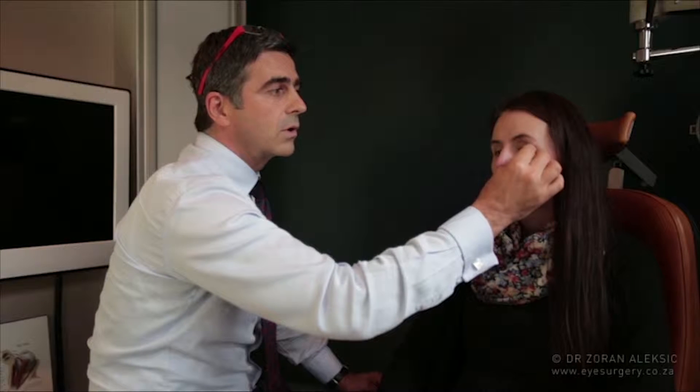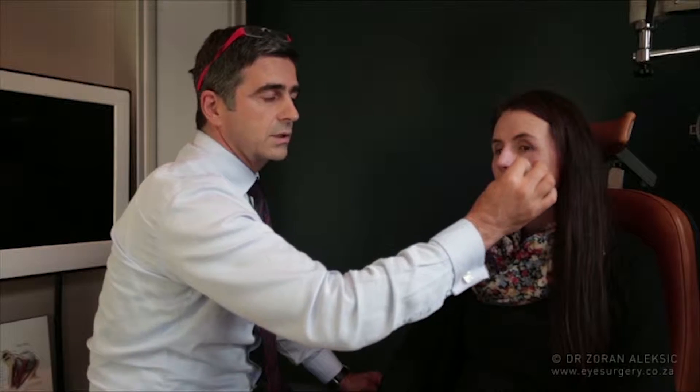At that stage, a little bit of the drop will be on her cheek and on her eyelid margin — that can be wiped with a clean tissue. Now, if we put a drop in and let the lower lid go straight away, the moment the patient blinks, most of the drop is going to be out. So you never know how much got in and how much is out.